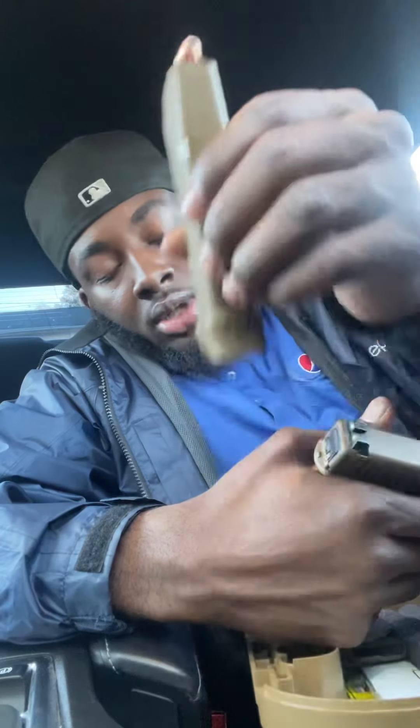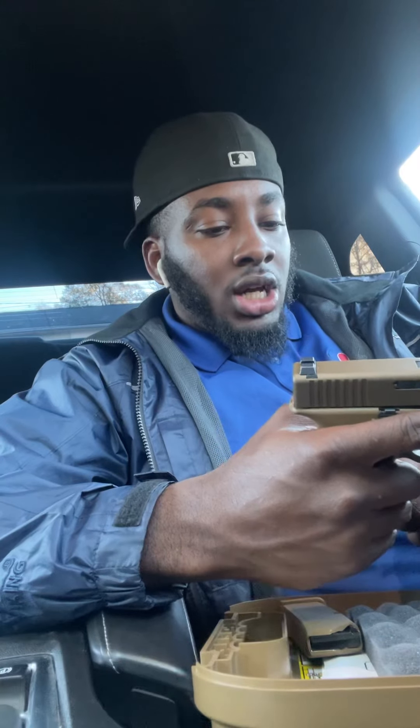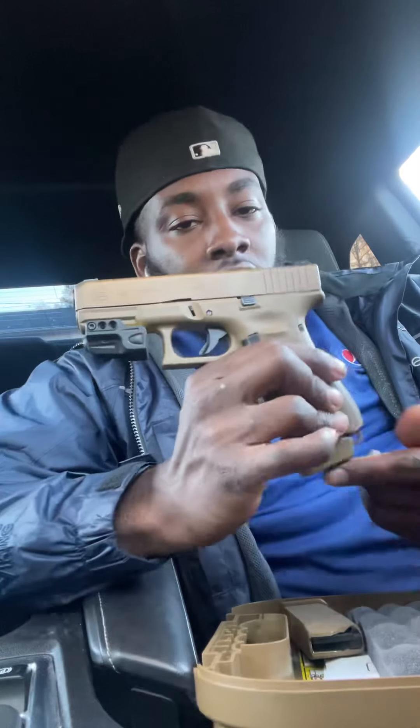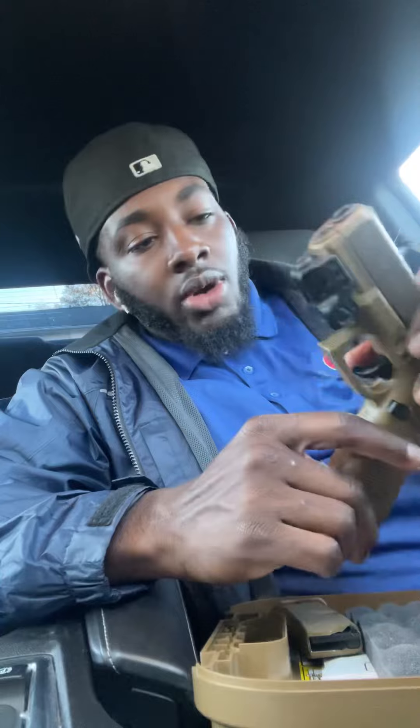I already shot it and it's great. I carry self-defense rounds and critical rounds — never practice rounds on my gun unless I'm heading to the range. You'll catch me at all times with self-defense or critical rounds loaded up. I'm rocking the plus-two on my clip, so I've got 19 in the clip and one in the chamber — 20 rounds on me at all times.